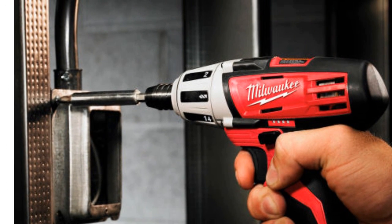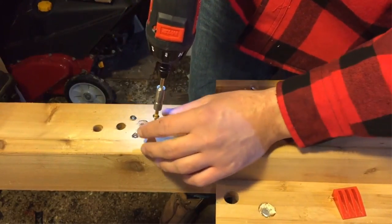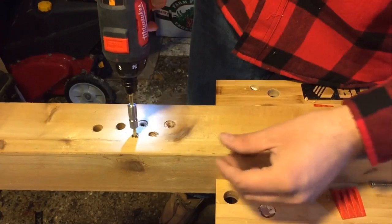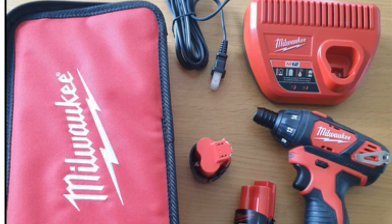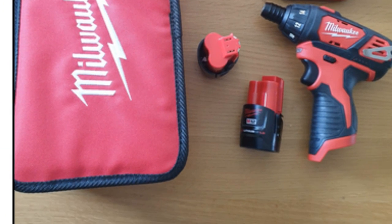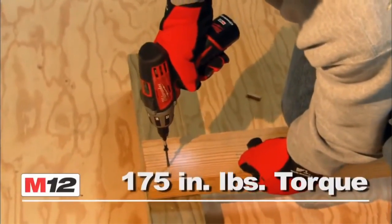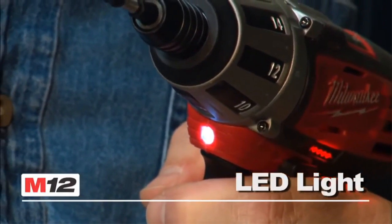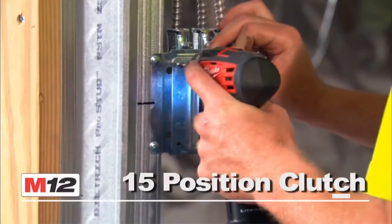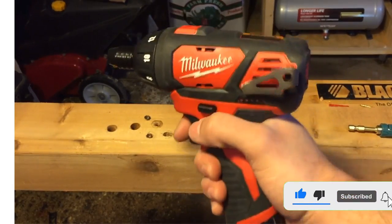No need to worry about downtime. The kit includes a charger, ensuring that your screwdriver is always ready to go when you need it. Plus, it comes with additional accessories, expanding its functionality for different tasks. Its ergonomic handle provides a secure grip, reducing hand fatigue during long projects. Additionally, its durable construction ensures long-lasting performance. Hit that subscribe button and stay tuned for more exciting content. The Milwaukee Lithium-Ion Hex Cordless Screwdriver Kit is the ultimate tool for all your screwdriving needs.